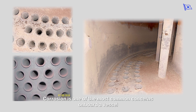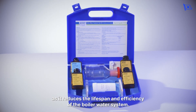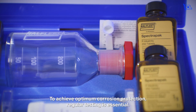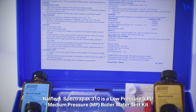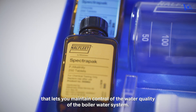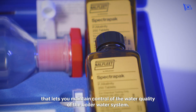Corrosion is one of the most common concerns on board a vessel as it reduces the lifespan and efficiency of the boiler water system. To achieve optimum corrosion protection, regular testing is essential. Nalfleet SpectraPak 310 is a low-pressure, medium-pressure boiler water test kit that lets you maintain control of the water quality of the boiler water system.